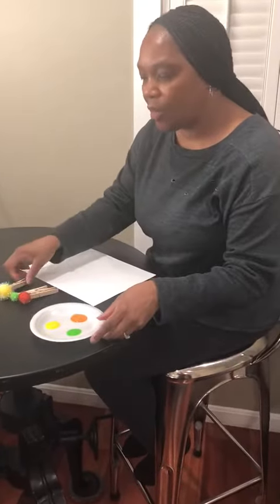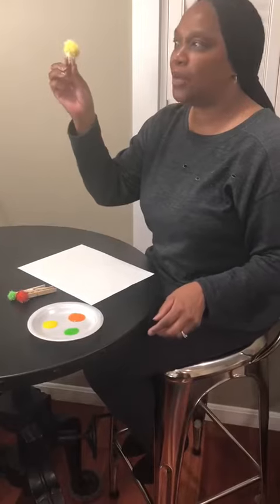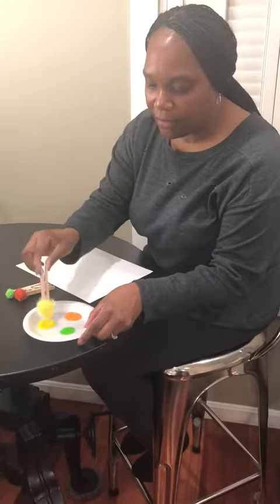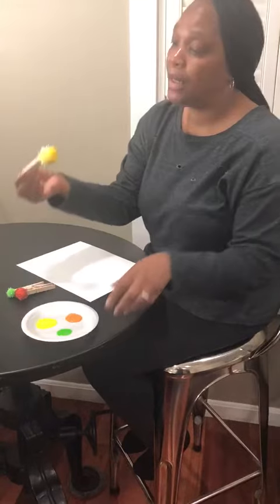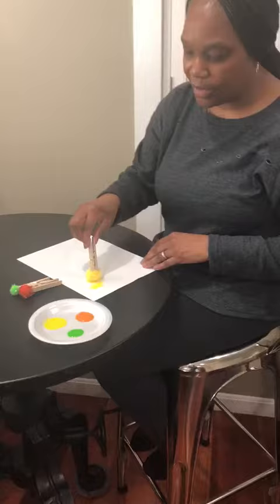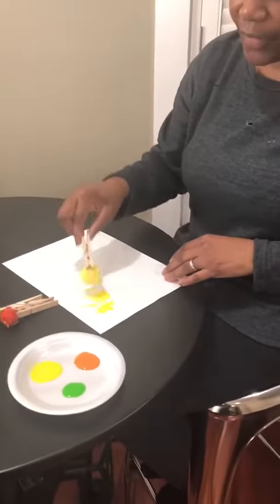Okay, you just get the Koalas the clothespin with the pom-pom on it. You let them dip it in the paint. Well, you can dip it in the paint. Then give it to the Koalas, and then they just can just like — like so.